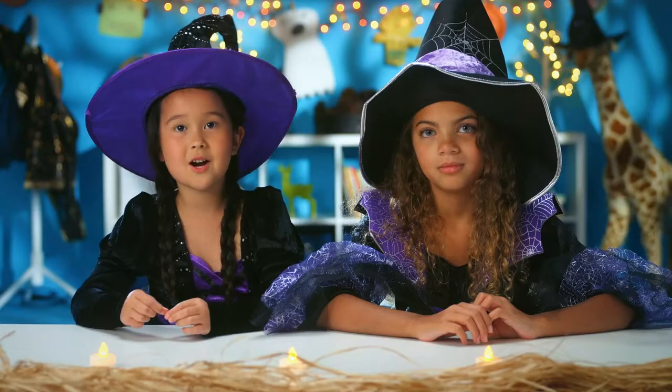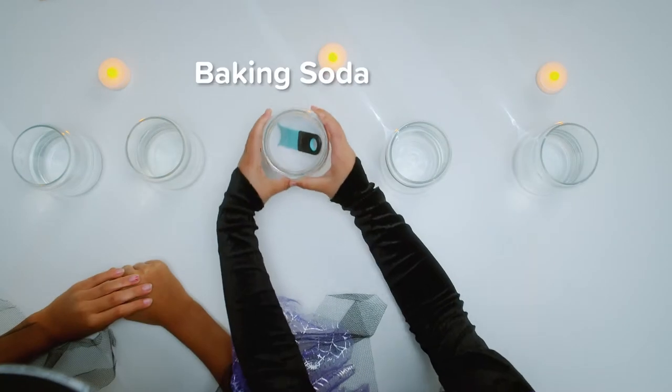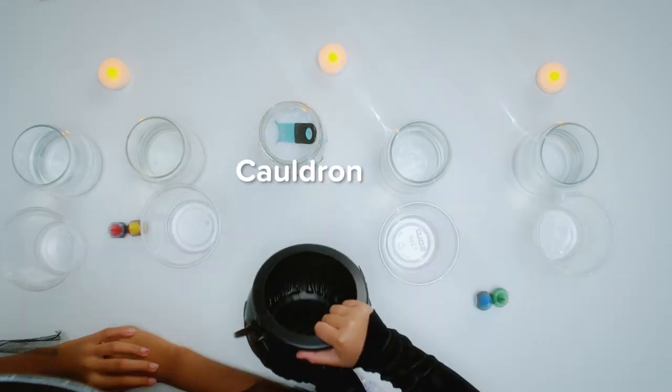Here's what you'll need to make your own witch's brew at home: white vinegar, baking soda, food coloring, cups, and a cauldron.